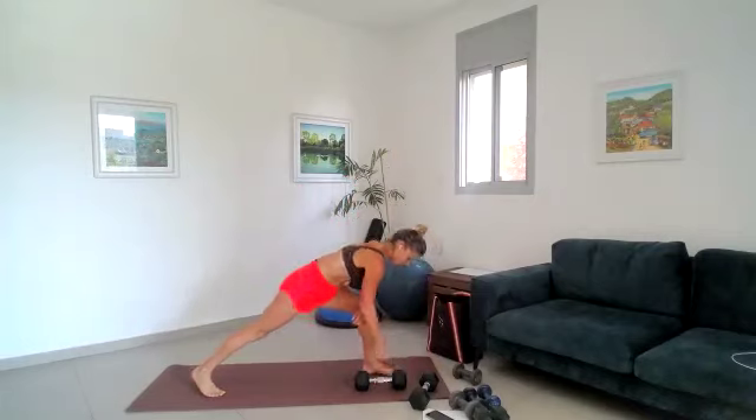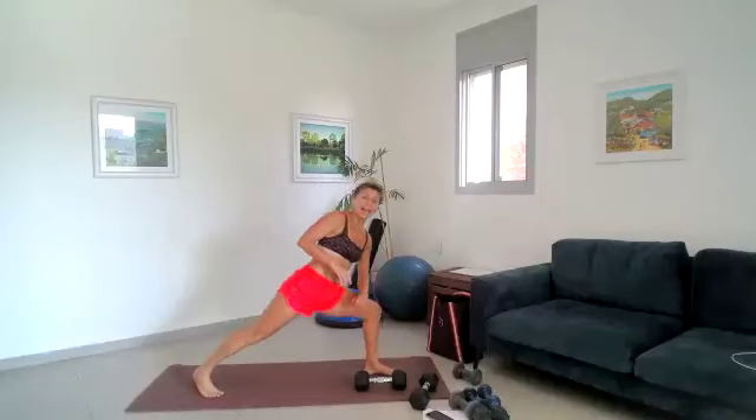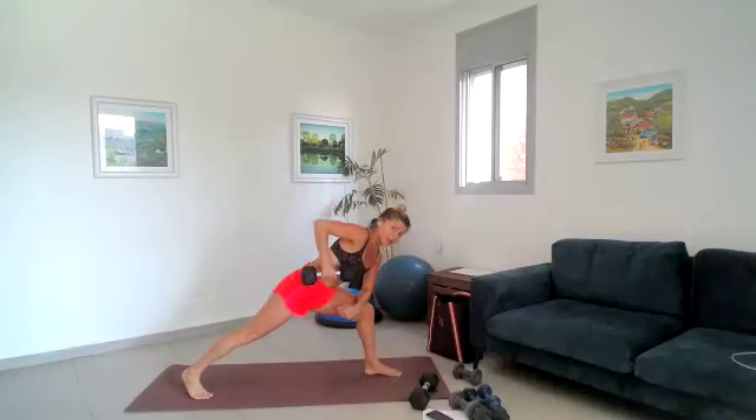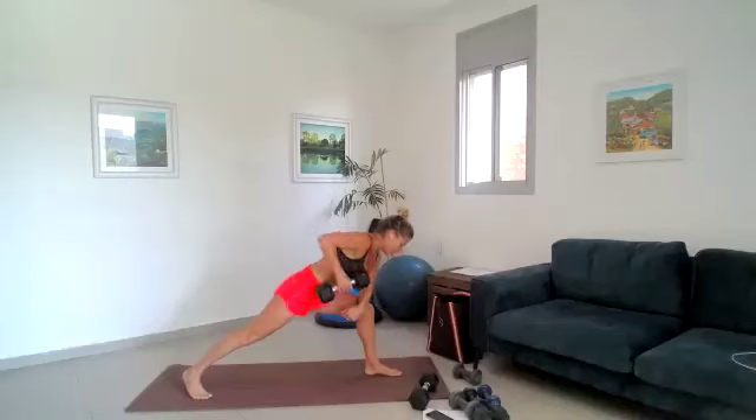30 seconds here, if you're in the lunge make sure it's your forearm on your knee. We lift just to that hip and down, lift and lower. Be conscious of using your back — think about your back. Dumbbell comes to your hips, keeping it as close to your body as you can. Working your back here — super important. Five seconds to go, one round only. One more row and put that dumbbell down safely.